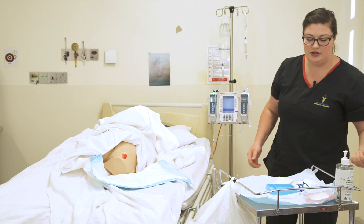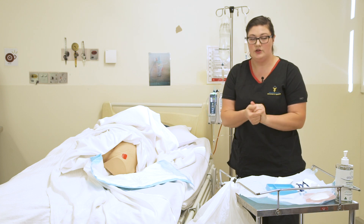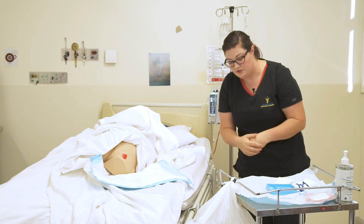Going to do some more hand hygiene. Making sure, of course, before I've started this task, I make sure that I am bare below the elbows, no watches or rings, and that I've done a procedural hand wash as well.